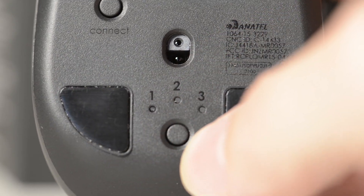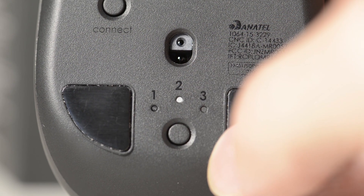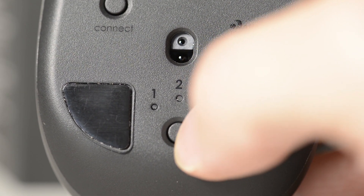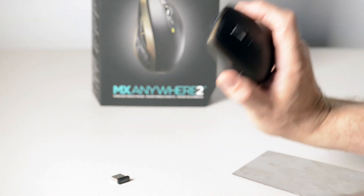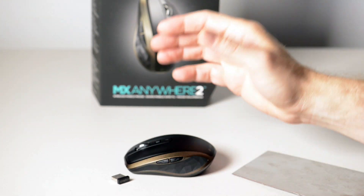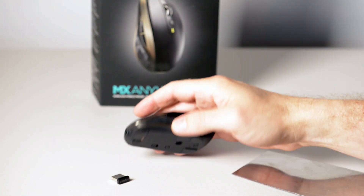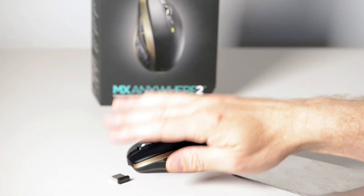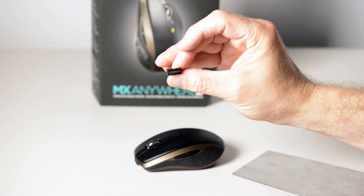One — my Dell XPS. Two — my home theater PC. And three — my Chromebook, which I just use for browsing and stuff like that. I use this mouse with all my devices, so I don't need multiple mice. It's a great idea, I think. And the fact that it does Bluetooth and wireless is an added bonus.